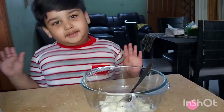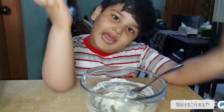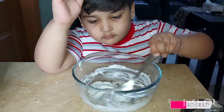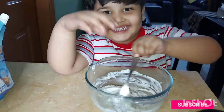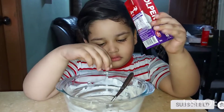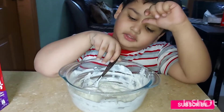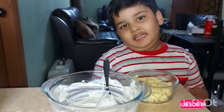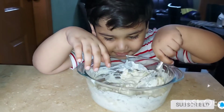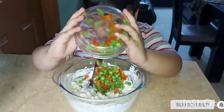I will mix in the water. Now I will mix and add the spring onion and add the green pepper. Now I will mix it. Now we will add 5-6 food cream. We will mix the mix.